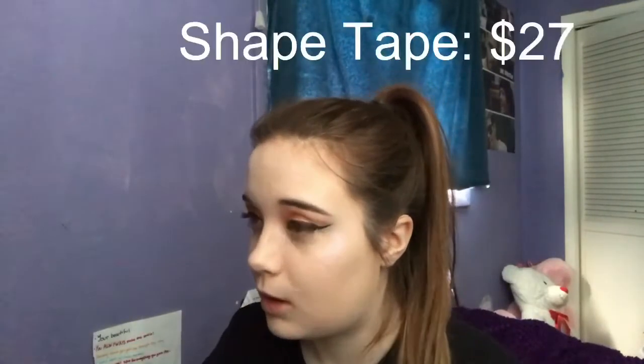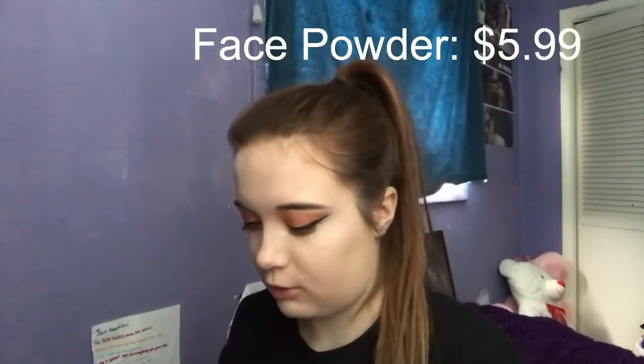Now we're going to do concealer — I just have regular Shape Tape today, nothing new for my routine. And then I'm going to set my skin with the Kodi Airspend powder. I've used this for a little bit now — a little bit goes a long way. I like it; I think it's one of my favorite powders I've tried. However, I do not like the smell of it at all — it makes me sick.